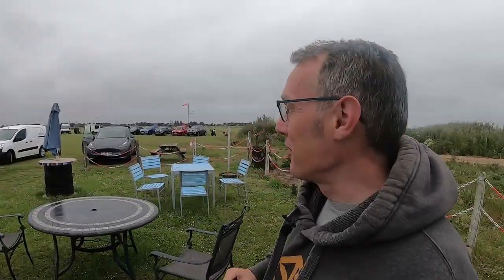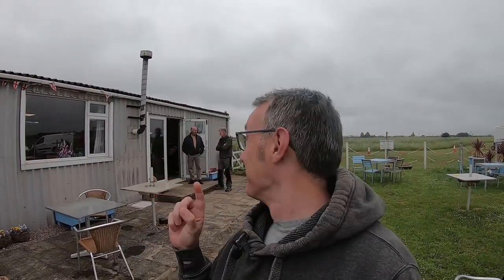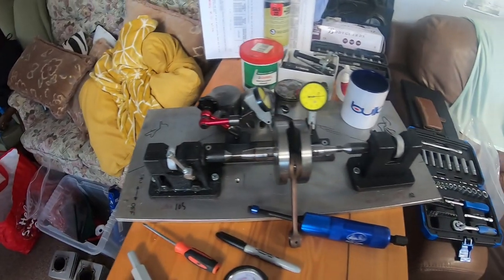Good morning everyone and welcome to the channel. We're back at Winglands. You may be able to hear in the background the model aircraft going on and there's some people watching me in the background talking as we did this intro to the vlog. So we've come to the Viterazzi maintenance day that was run by Skyband Aviation.